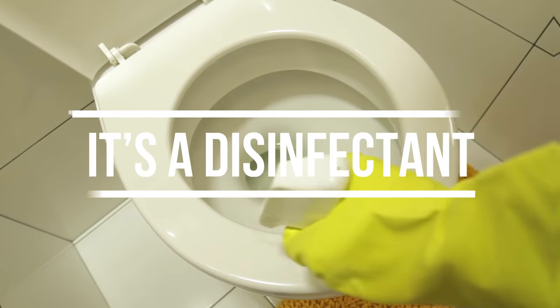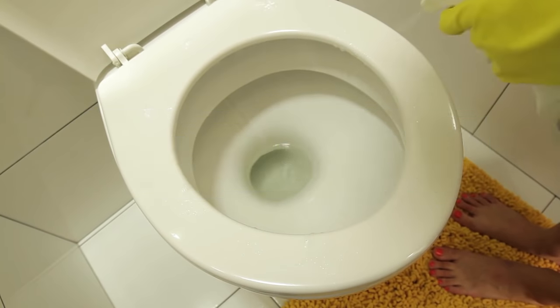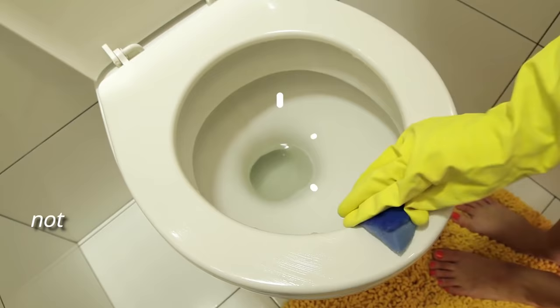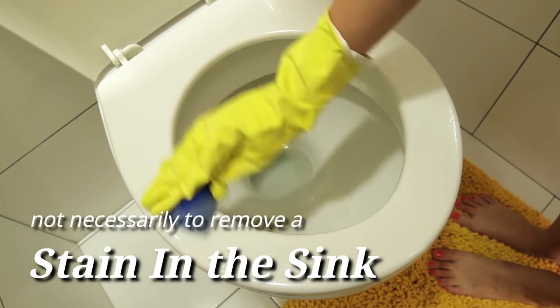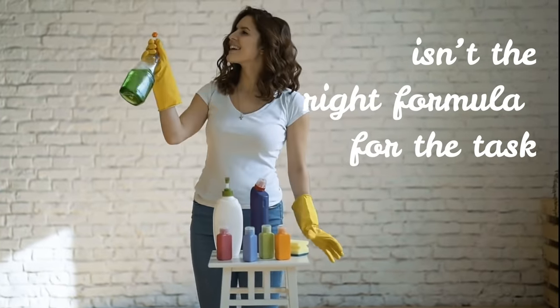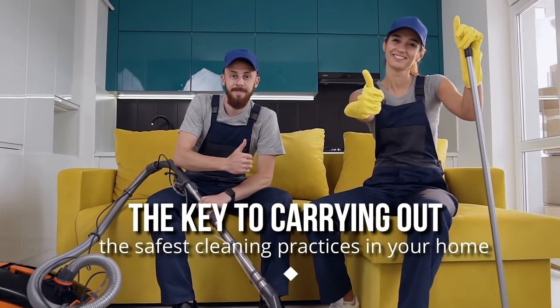Bleach isn't actually a cleaner — it's a disinfectant. That's why we commonly use it in our toilets to kill bacteria, but not necessarily to remove a stain in the sink. For a number of household cleaning jobs, Clorox bleach isn't the right formula for the task. Being certain of when to use bleach and when to stick with something else is the key to carrying out the safest cleaning practices in your home.